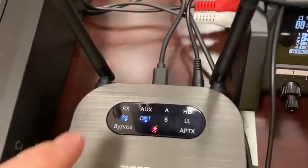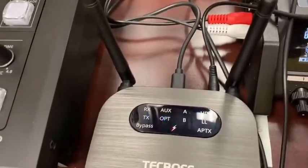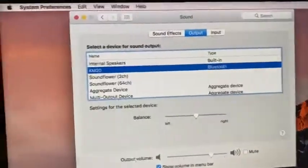Let's see — it is right now set for transmit. I want to receive, so I'm going to press the mode button until I get to receive. That should then appear in my Bluetooth. There it is — the KM20 is what I'm looking for.